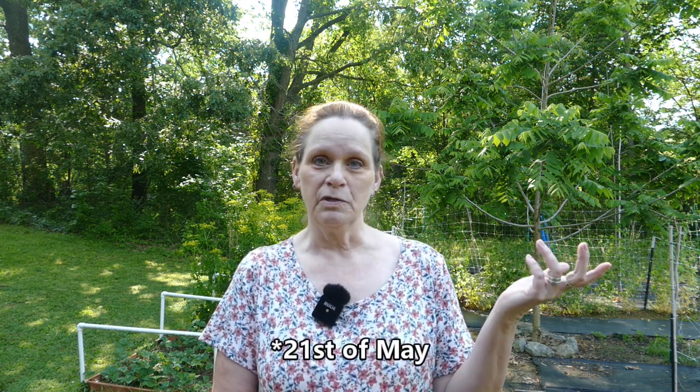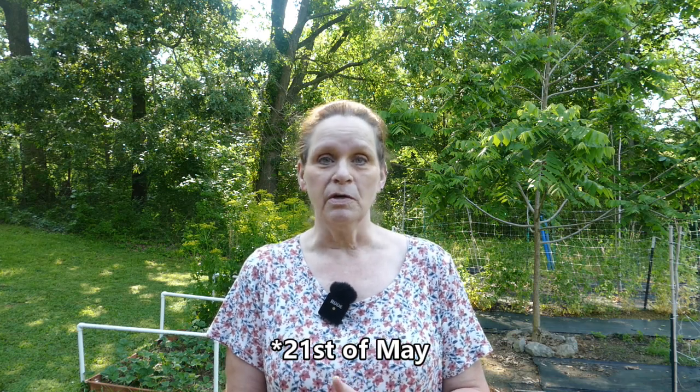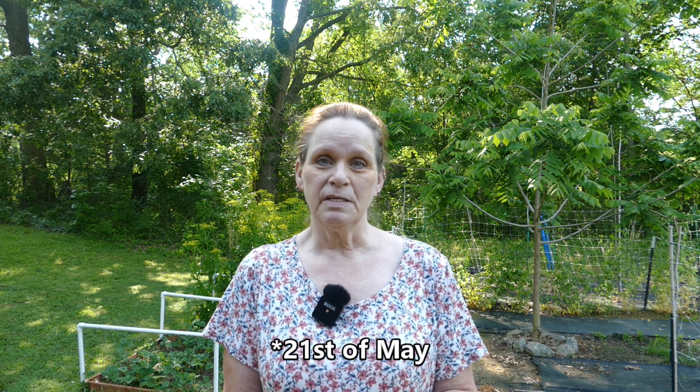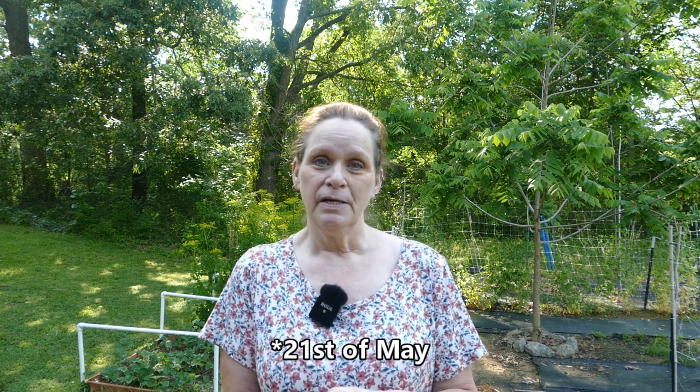Hey y'all, it's Linda, and even though it's been a minute since I did a video, I'm back. It is time for Squash Mountain 2023! This past Sunday, which was the 22nd of May 2023, we went to our undisclosed location and planted some seeds. Here's what happened.